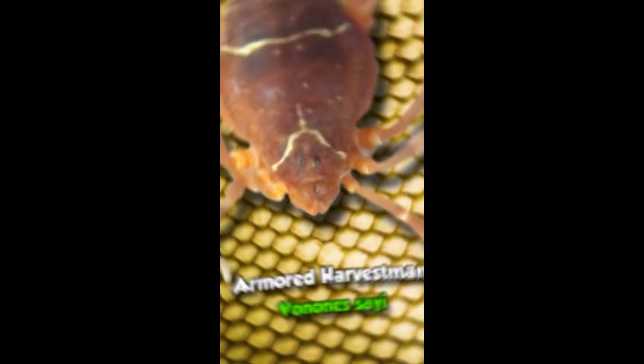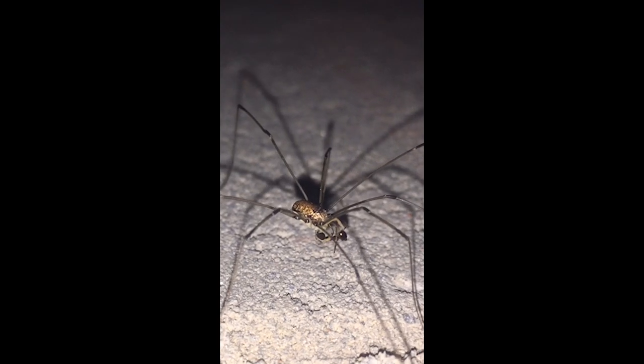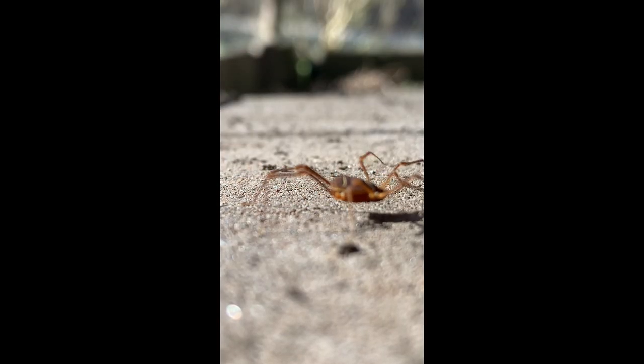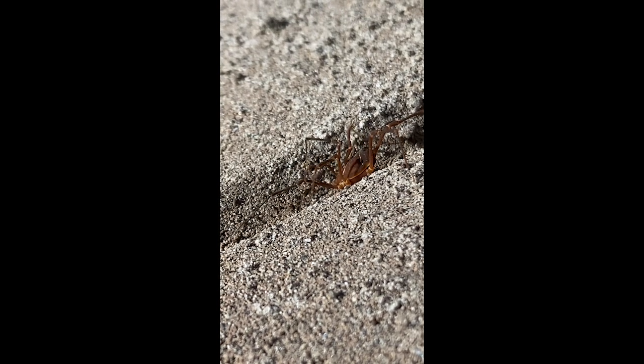This is an armored harvestman. You're probably familiar with their long-legged cousins, which are common forest scavengers, but these guys are predators. Even though their legs almost look mangled, their curvature allows the harvestman to fold into compact shapes as it crawls along inside crevices hunting tiny subterranean insects.